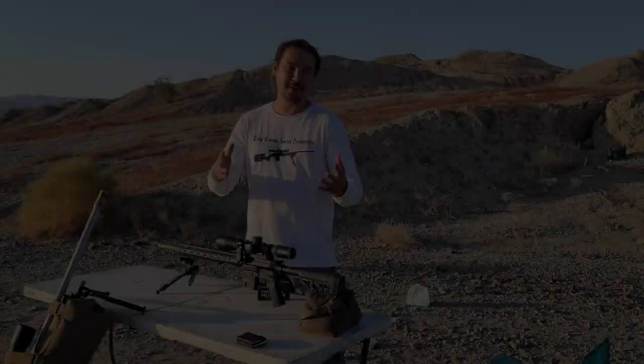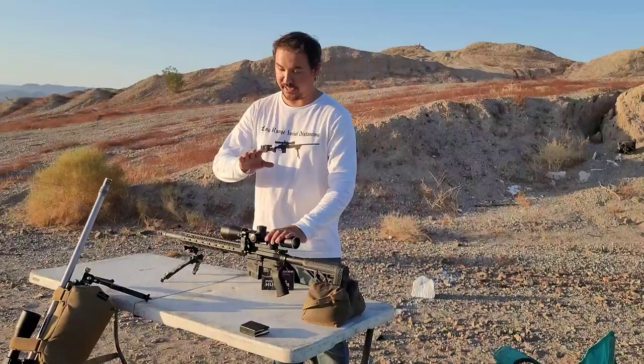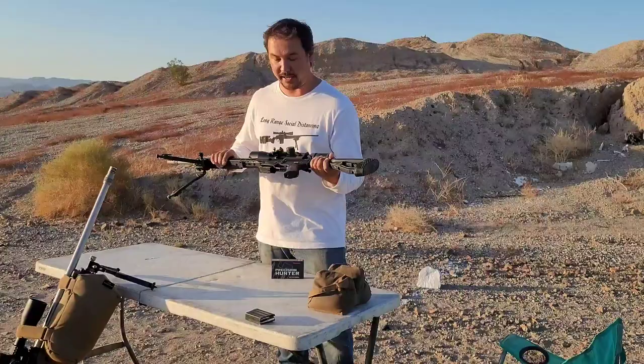What's up folks, welcome back to the Eagle's Nest. The 6 ARC rifle — it's been one year since I've been playing around with this cartridge in the bolt action. I finally put together a 6mm ARC in an Arrow Precision complete AR-15 build.